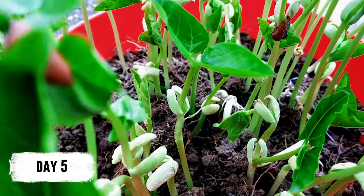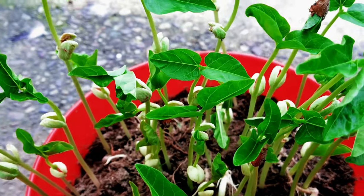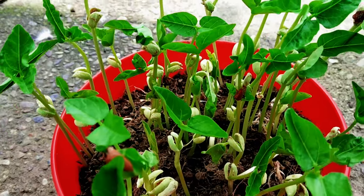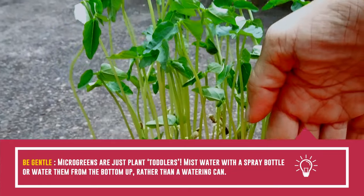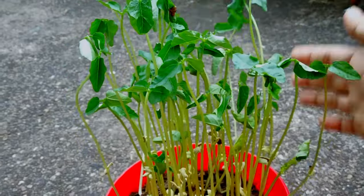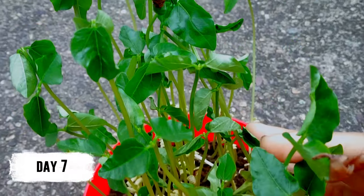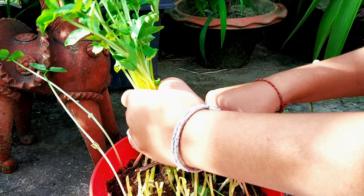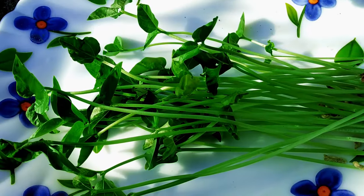After a week, you will be delighted to see your container full of healthy microgreens. Once the plants are two to three inches tall, they are ready to be harvested. You can take a pair of scissors or a sharp knife and cut the microgreens, holding them vertically from just over the roots.